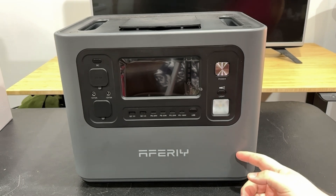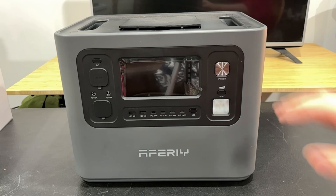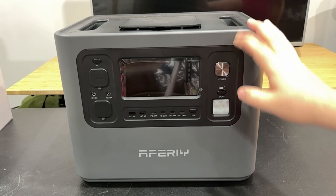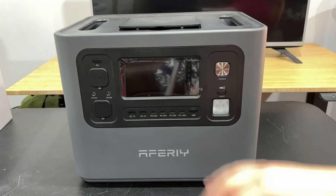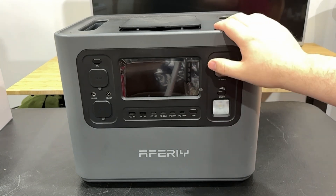That capacity came in real handy. You could take this camping — with something this size you could probably run a microwave or a TV, though it won't last a long time doing a microwave. But it does have that capability if you need it. Since it is lithium iron phosphate, you'll get about 4,000 charge cycles before it starts to drop to around 80% capacity, so if you used it every day that's like 10 years.